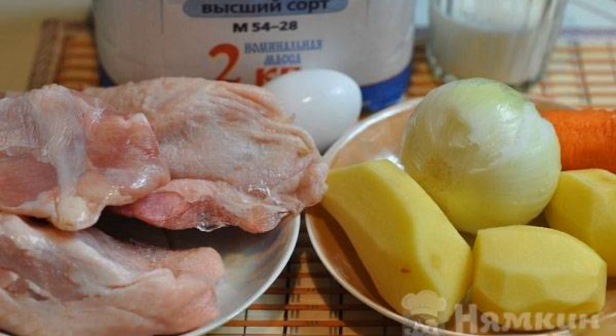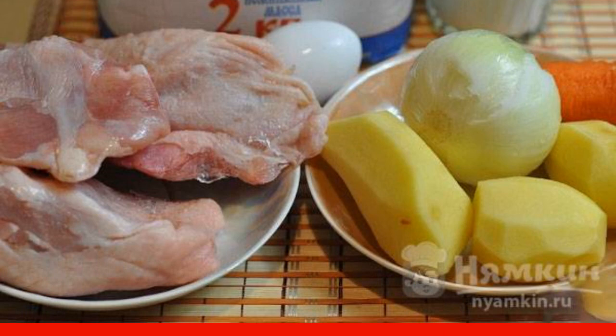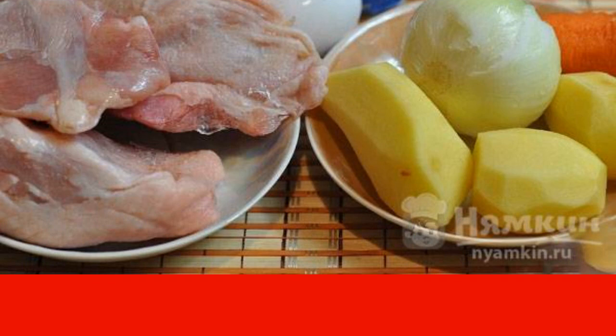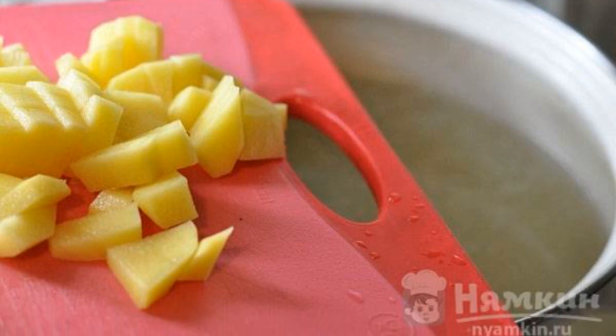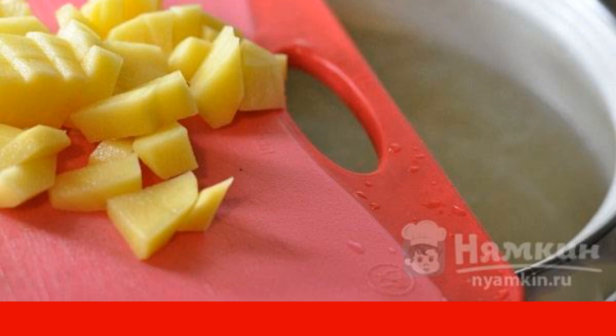We will prepare the necessary ingredients and cook the broth. To do this, wash the chicken and send it to cook until soft in a saucepan with water. If desired, you can add vegetables and spices. We take the chicken out of the broth and filter it. Put the broth on the fire, bring to a boil, and salt to taste.